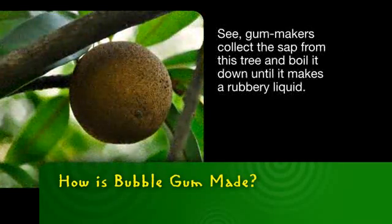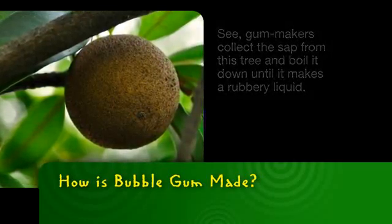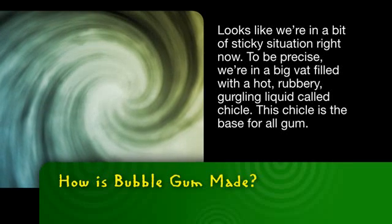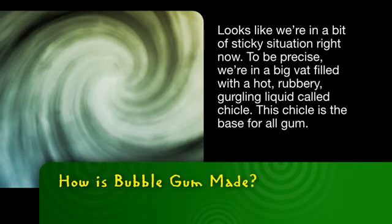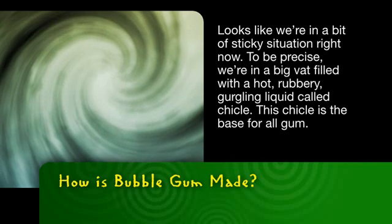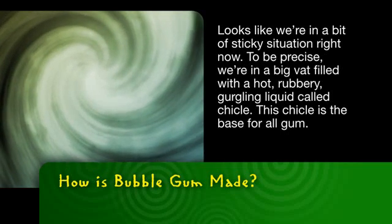Gum makers collect the sap from this tree and boil it down until it makes a rubbery liquid. Looks like we're in a bit of a sticky situation right now. To be precise, we're in a big vat filled with a hot, rubbery, gurgling liquid called chicle. This chicle is the base for all gum.